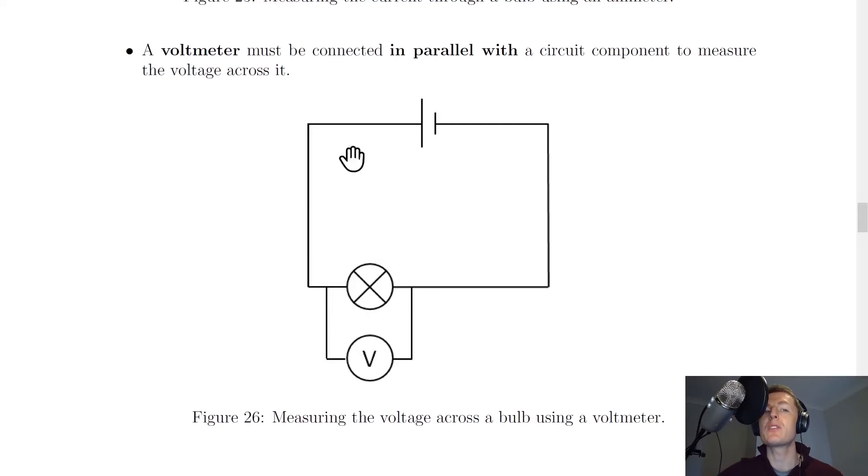If we want to measure the voltage across a circuit component, then we must use a voltmeter. A voltmeter must be connected in parallel with a circuit component to measure the voltage across it. If you have a look at this circuit diagram here, it's similar to the one we saw previously with a battery, some wires, and a bulb.